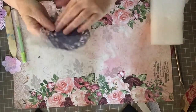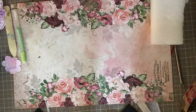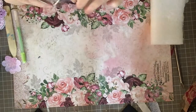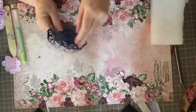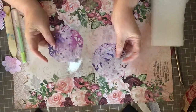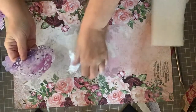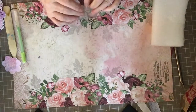Next I used one of my painty papers that had also been sprayed with Glimmer Mist in my spray box. I used a doily die to cut out two doilies. As it happens, these papers were sprayed on both sides, so you can use whichever side you prefer — that's another great way to use up some scraps.